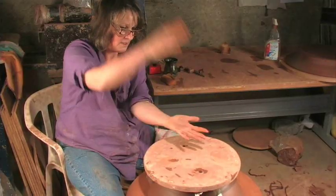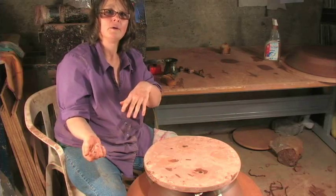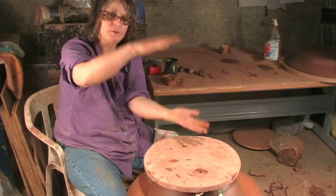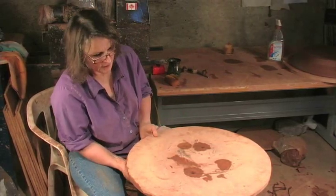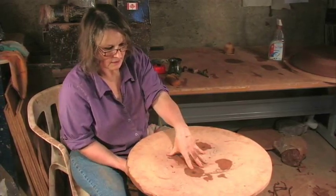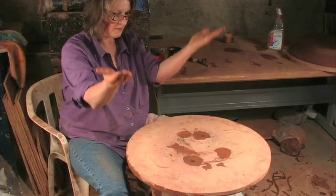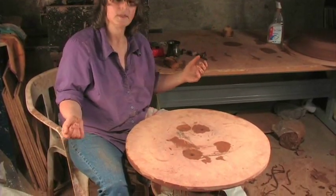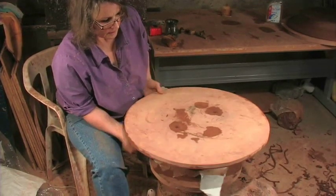Anyway, that's trimming your bowl. I never actually touch the pieces when I'm trimming them — I always keep them sandwiched between two bats. Jim helped me turn it over; we didn't drop it, which is a good thing. Now it's really stuck to this bat. If you try to lift it up you lift up the whole bottom and it just falls off and gets messy. But if you tap, it will release.